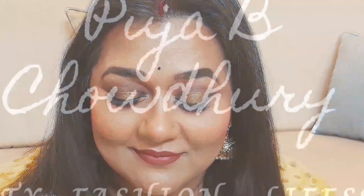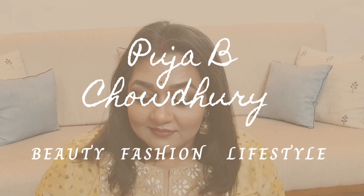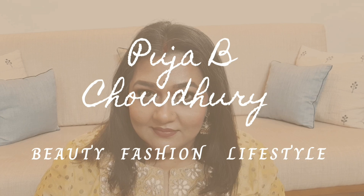Hey my beautiful friends, how are you all doing? Here we meet again. Today for the first time I bring to you a full face makeup with dual-toned halo eyes. My heartfelt gratitude and love for you all who are sparing their time to support me. For those who are new to my channel, I am Puja Bjodhuri and together we are set for a beautiful journey.